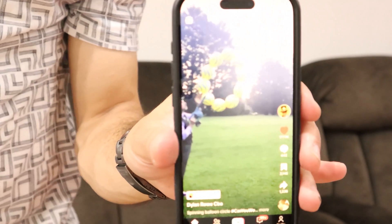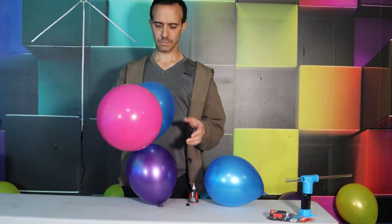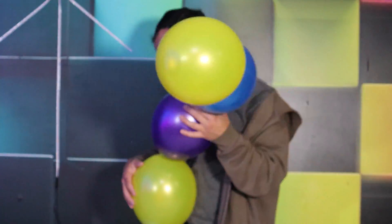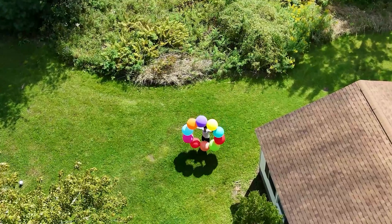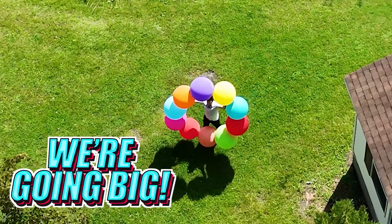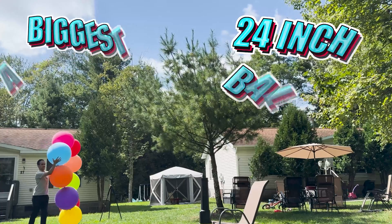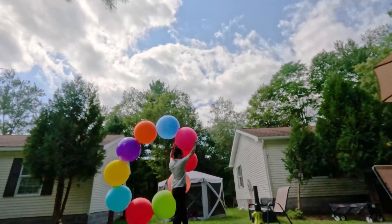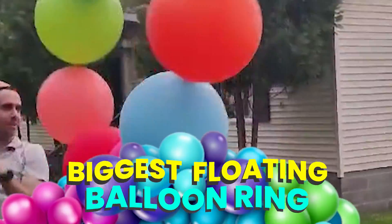This entire journey started with one simple idea — a floating balloon ring found online — but I wasn't going to stop at watching someone else do it. We built one ring, leveled it up with glow in the dark, then did lasers. But now we're going big: 24-inch balloons and the biggest air blower I can find. If this works, we'll have created something truly epic — the biggest floating balloon ring ever.